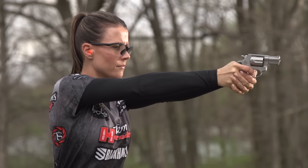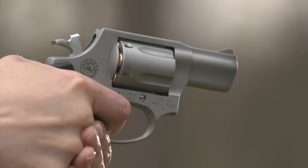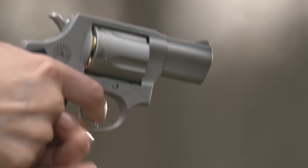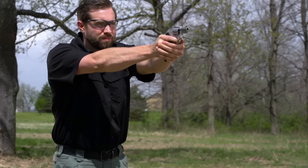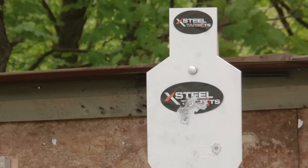The thumb latch is contoured to prevent snagging on the draw. The cylinder is retained at the back by a plunger in the extractor and at the front by a detent in the top of the yoke. The extractor rod rotates freely inside the under lug, so it doesn't affect trigger pull. The front sight is an integral blade with serrated back surface, while the rear sight is a notch in the frame, giving you a good sight picture for range shooting while preventing snagging when you draw from concealment.